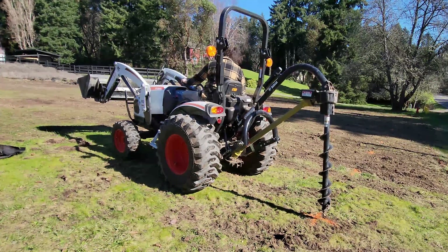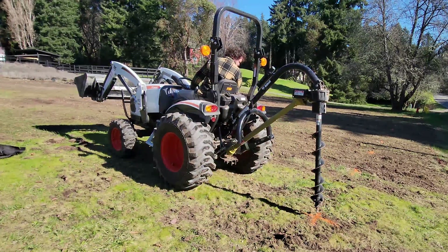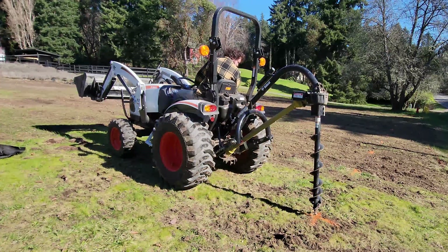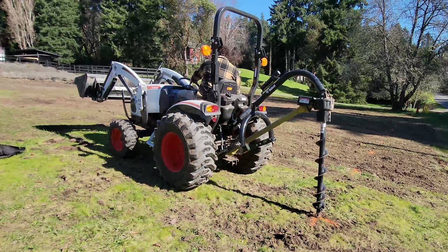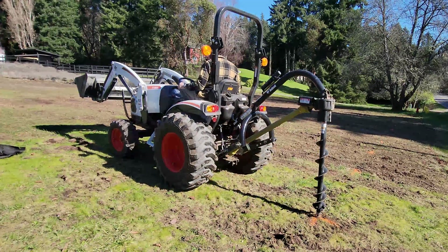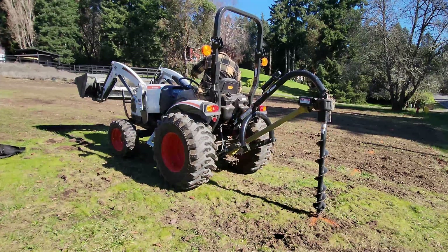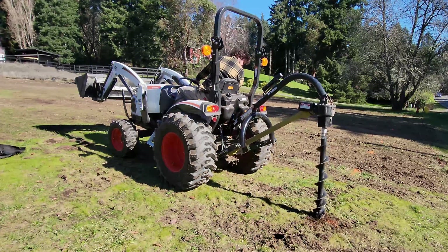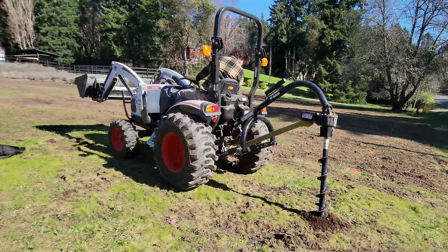Once the auger is set in position I lower it far enough to be firmly in the ground but not so far that the auger starts to lean to one side or the other. This is when I apply the clutch and engage the PTO. I then slowly lower the auger into the ground about six inches before adjusting its position to make sure it's as close to straight up and down and left and right as possible.